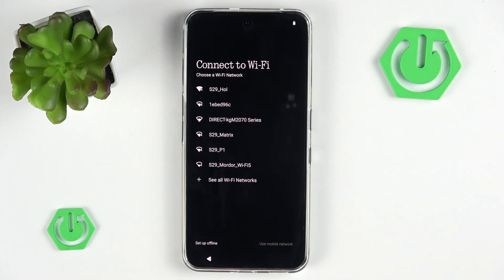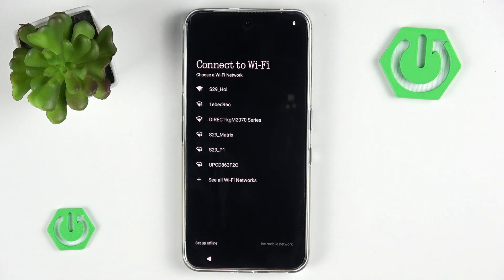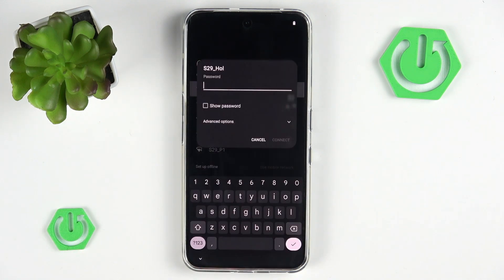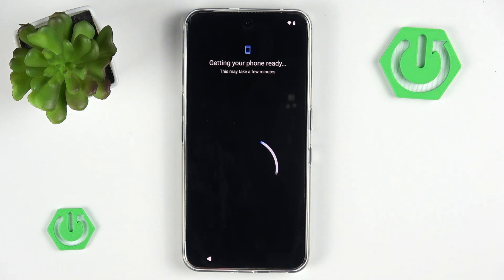Now we have the ability to connect to Wi-Fi. You obviously want to do that with your network. We also have the ability to just ignore this step completely. If you want to know how to set up your phone without a Wi-Fi network, I can record a video on that — search it up on our channel. Now let's input the password, and after you've done that, you simply hit connect. And if the password is correct, then you are connected. Congratulations.